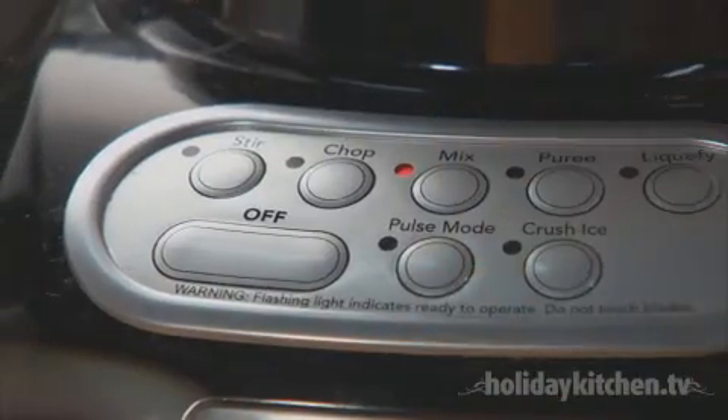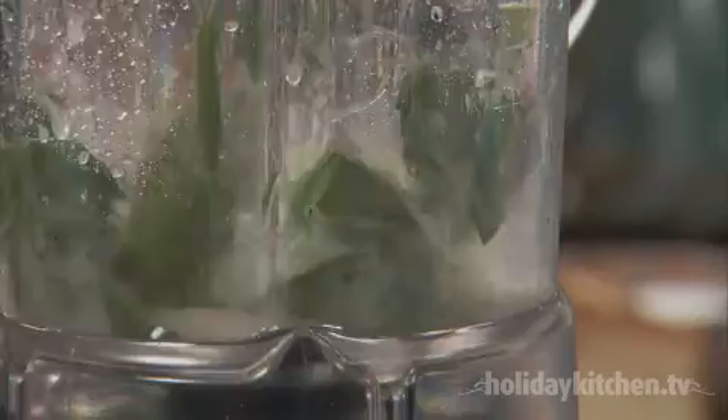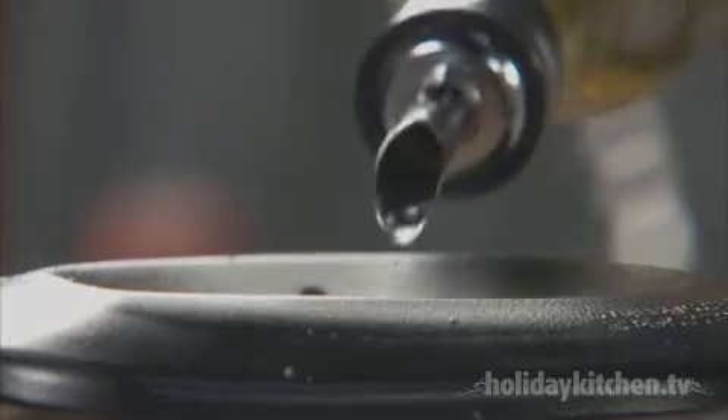Blend for 10 to 15 seconds until all the herbs and garlic are finely minced. Now gradually add one cup of extra virgin olive oil and continue blending for 10 to 15 seconds, or until everything is mixed well.